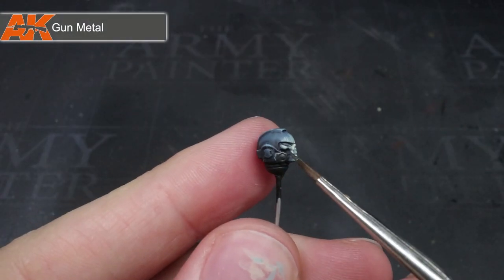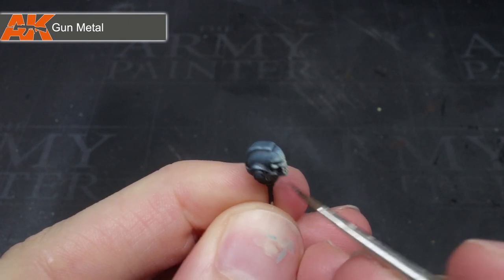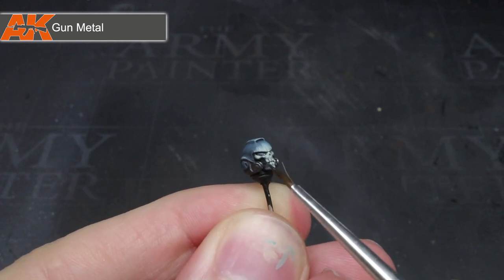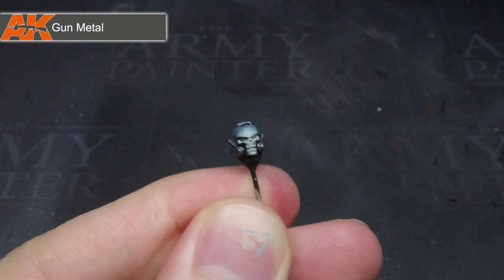For the metal areas, again I wanted something dark, so I chose to use some gunmetal. This was applied so that the recesses were kept dark and only the more raised areas were painted. The result was a charred and blackened metal.